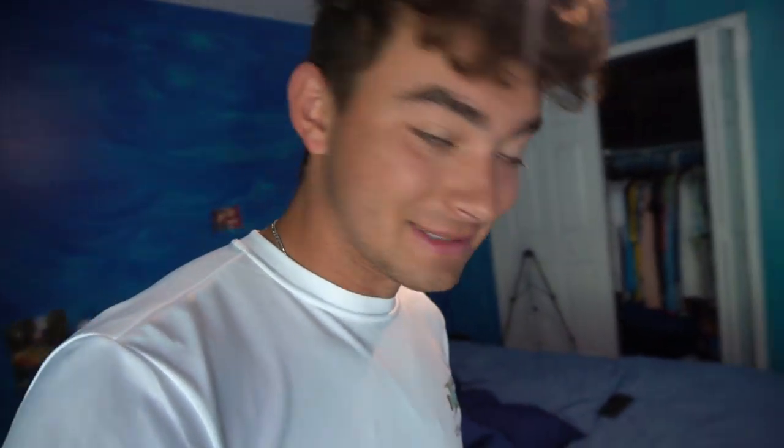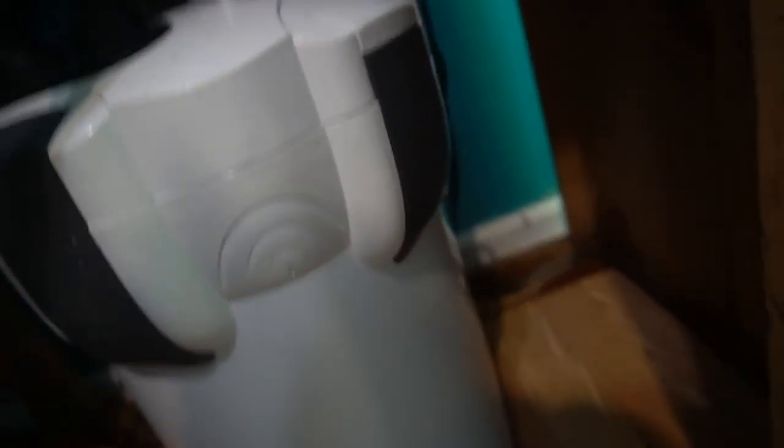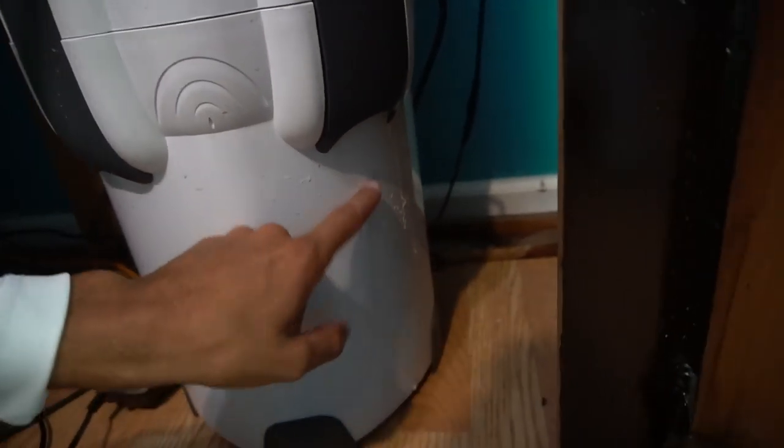We've got a big problem. I just woke up — total disaster. One of the canister filters I set up yesterday wasn't fully closed and there was water all over my floor. Here's all the water, literally underneath my bed, coming all the way over here. This canister — you can see it's coming out from right there. We have to do something about this right now.